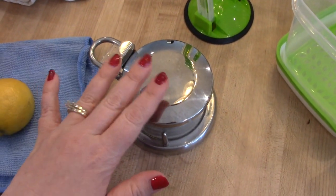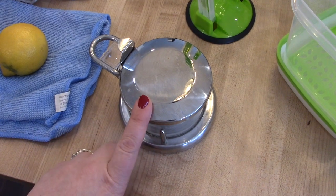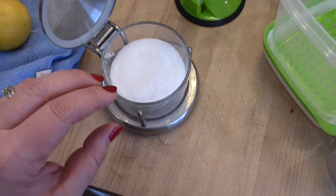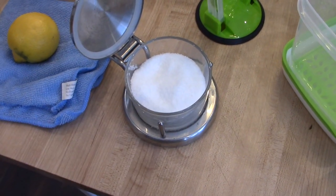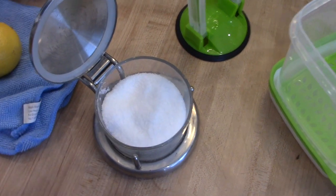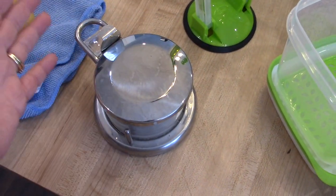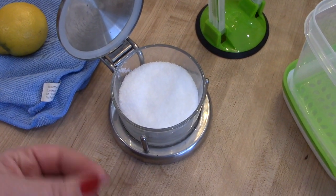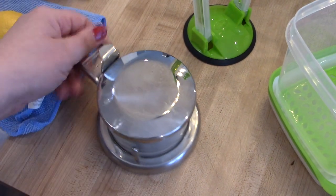The next thing I want to share is this salt container. I got this as a gift three or four Christmases ago, but I was able to find it on Amazon. I always like to keep my salt out in a container on the counter. I like to use kosher salt for cooking — it's so much easier to just grab it with your fingers and sprinkle it on your food. You can really feel how much salt you're putting in your dish. The glass insert is removable so you can put it through the dishwasher, and I like that it has a lid that's super easy to flip up.